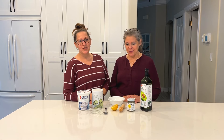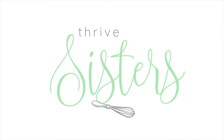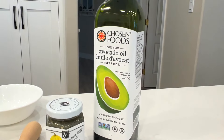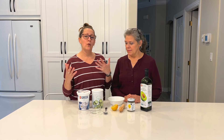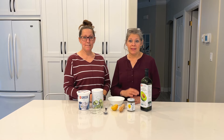Hi, I'm Annie and I'm Kathy and we're the Thrive Life Sisters. Today we're making tzatziki sauce, and this is really good to go on so many things — anything Greek basically. You can put it on chicken wraps or dip it in pita chips and just eat it like that.